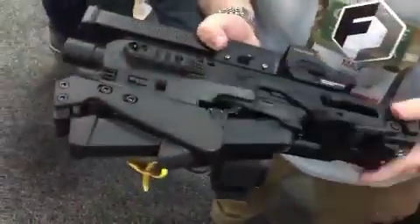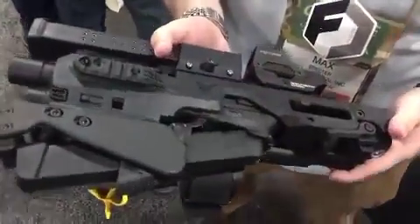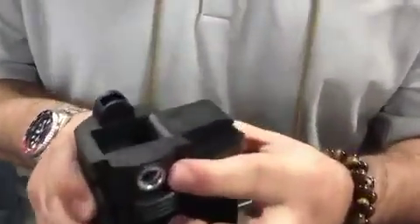When the gun's folded, you know it's safe. The trigger shoe folds forward, and it's a 13-inch package. It'll fit into any laptop sleeve. You have QD cups here if you want to run a single-point sling.